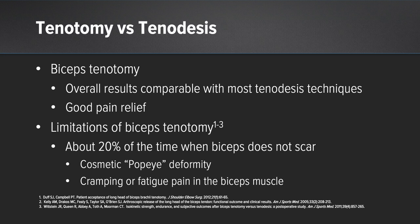Biceps tenotomy and tenodesis have been around for quite some time. We know that biceps tenotomy overall can have comparable results in some studies with tenodesis techniques with good pain relief. However, biceps tenotomies have about a 20% issue where the biceps does not scar into place properly, resulting in a pop-eye deformity and potential cramping and fatigue pain of the biceps muscle, which may be avoided with biceps tenodesis.